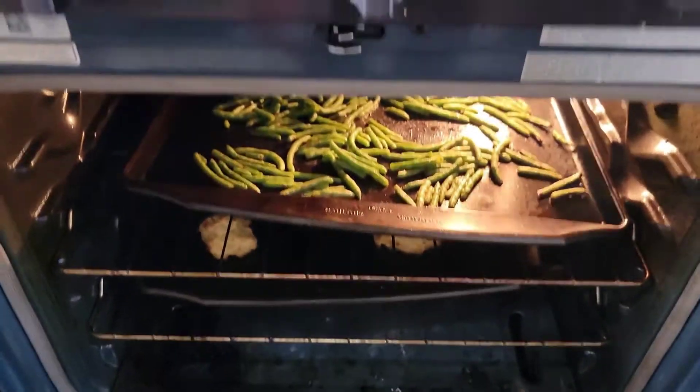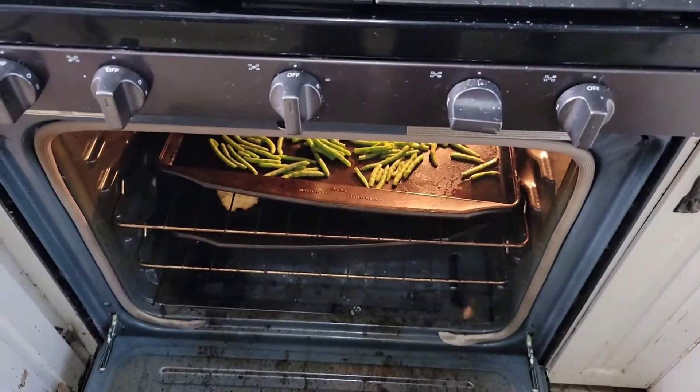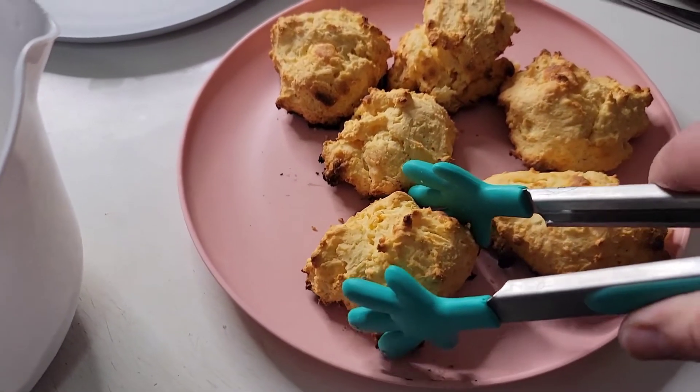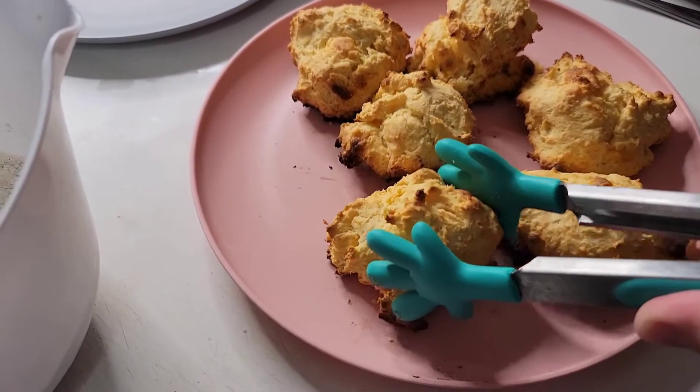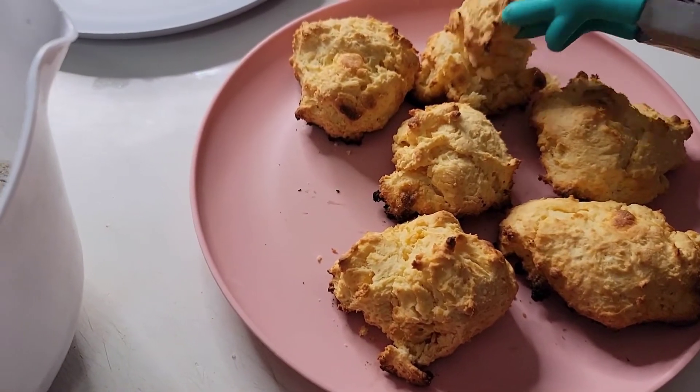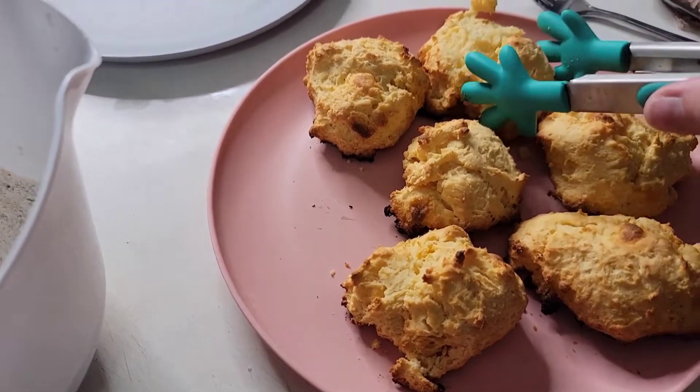My oven cooks really quick so I set the biscuits for the lowest amount of time and they still got a little burnt on the bottom. I don't really care — if they want to eat them that's fine, if they don't, I don't care. I'm sure the top still tastes good.